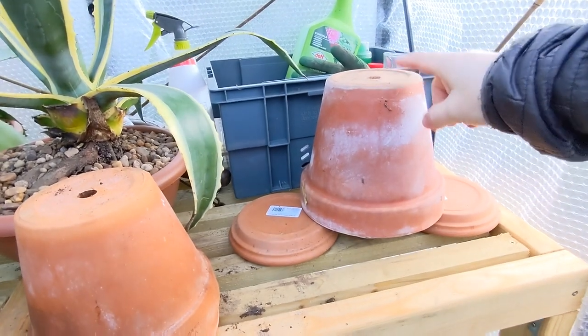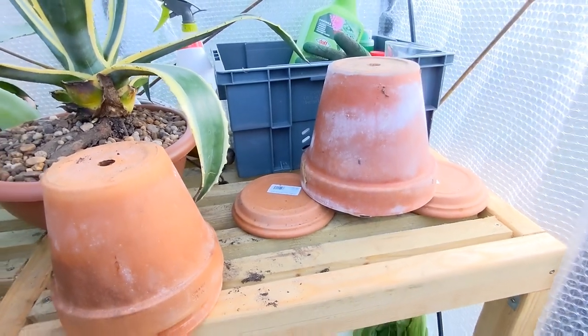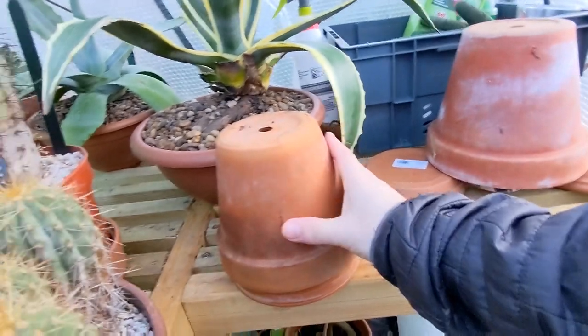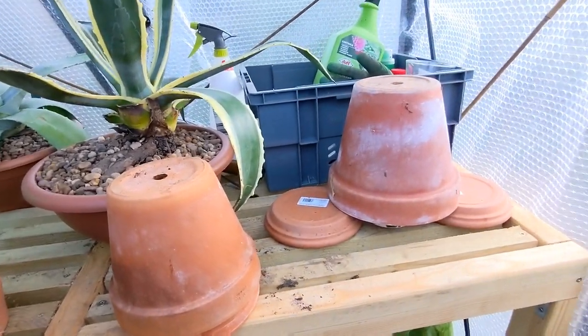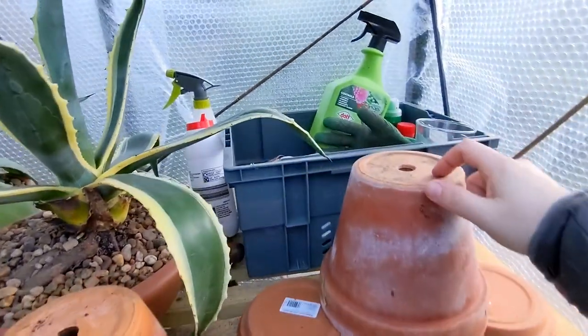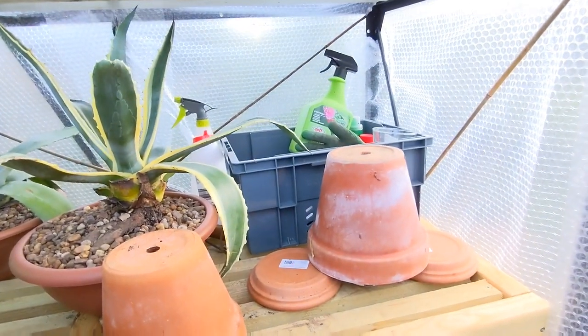If you've used one of these candle heaters and found it helpful, let me know in the comments — I'm interested to know if it has any real impact and how much heat it gives off, because it didn't feel particularly warm when I came out in the morning. Anyway, let's have a little look at how the cacti and succulents have survived lows of minus two degrees Celsius.